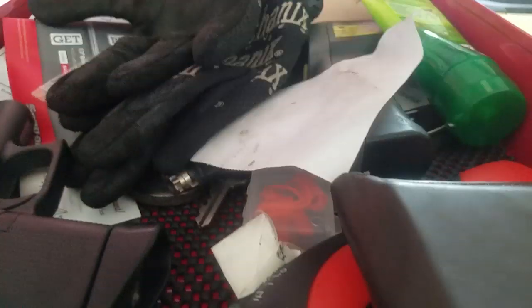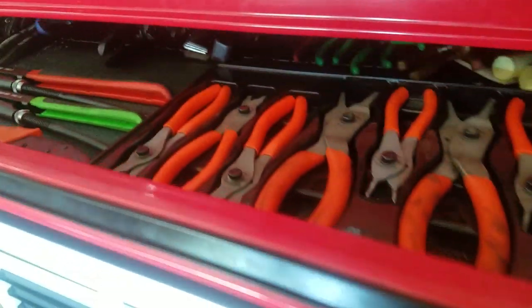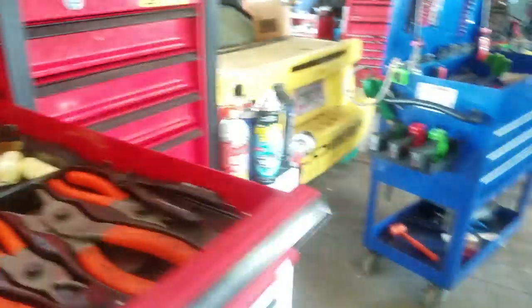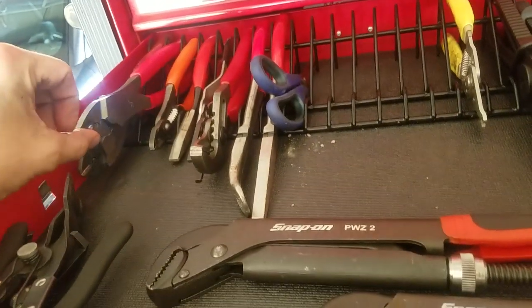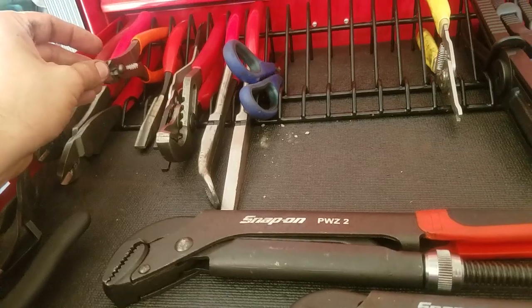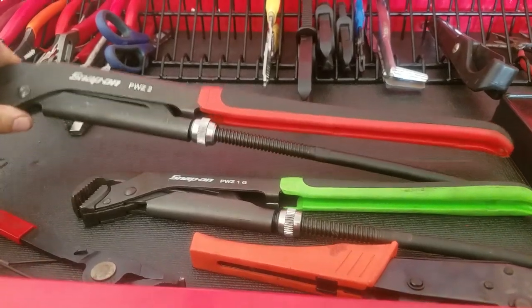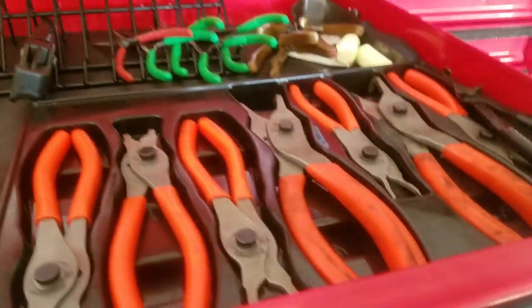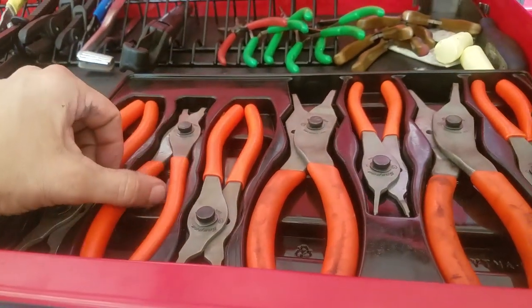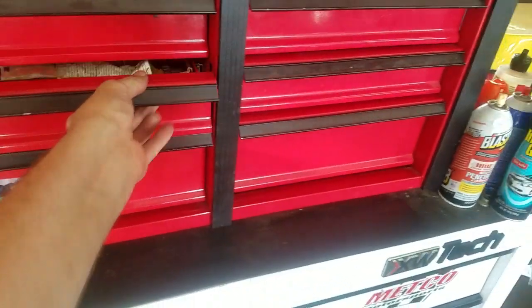Over here I kind of keep my gloves and wallet, my Glock 43, and then this is overflow from the roll cart — pliers I don't use every day, like strippers and crimpers. Also got the PWZ pliers, or as my co-workers say, the Jesus pliers. And the Snap-on snap ring pliers.